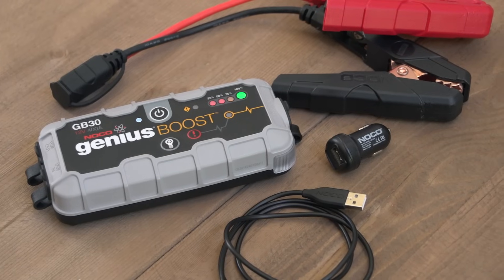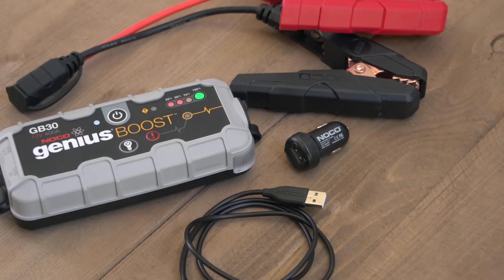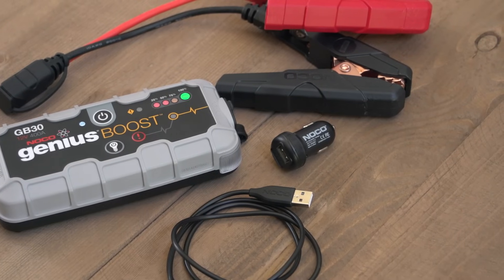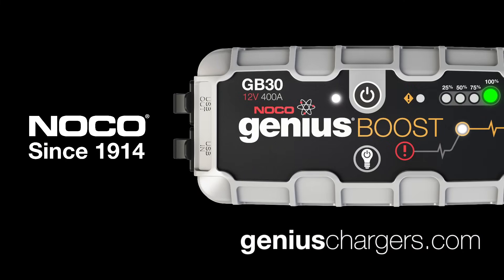That is everything you need to know about using your NOCO Genius Boost UltraSafe Jump Starter. We hope you never have a dead battery, but if you do, Boost will be there to save you. Learn more at GeniusChargers.com. Thank you.